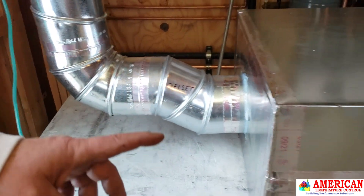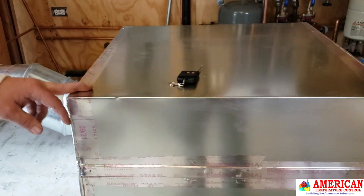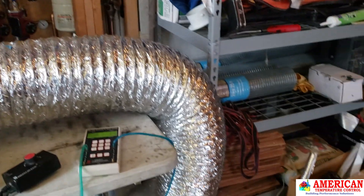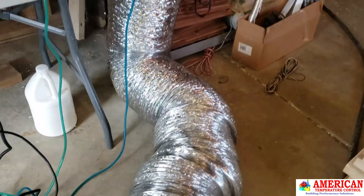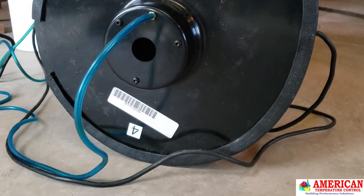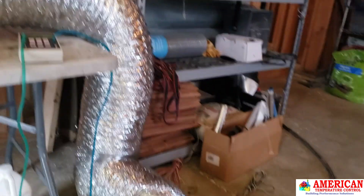We have our torture chamber next to it, and then we have the Minneapolis Duck Blaster. We are using ring number four because it's a small CFM — a small little hole there. Ring number four on this system.